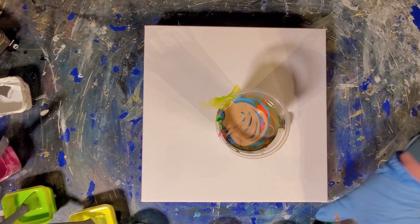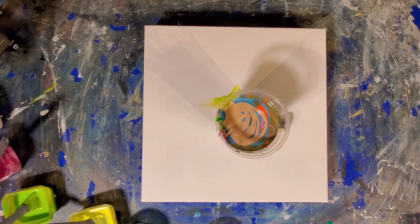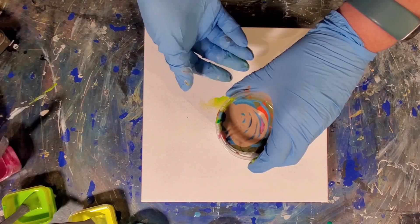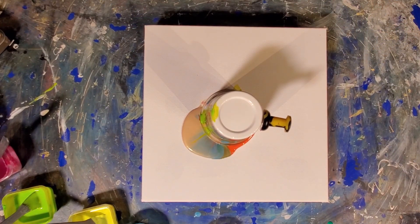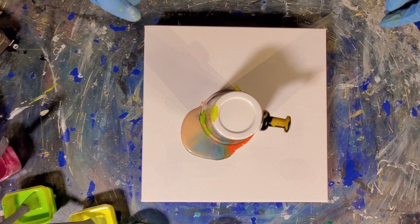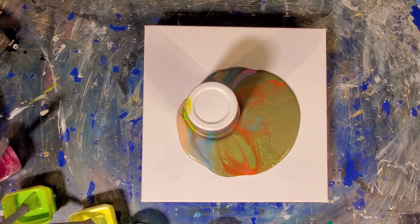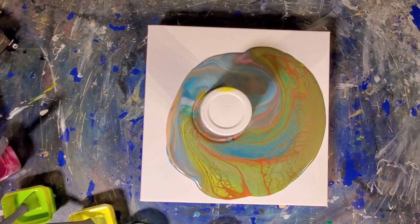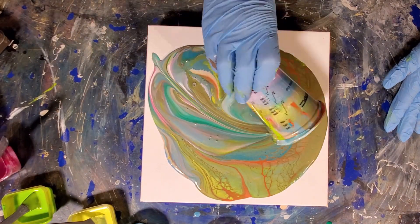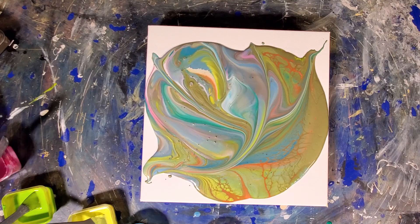Alright, I think I have plenty in there. I don't really want to throw more. Let's flip it and see if it's a disaster or a beauty. Here we go. Let's push that a bit. Let that sit a second, then we'll pull the pin. Wow. Now that's cool. Let's go.